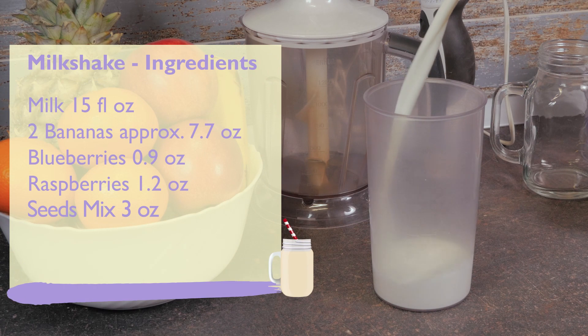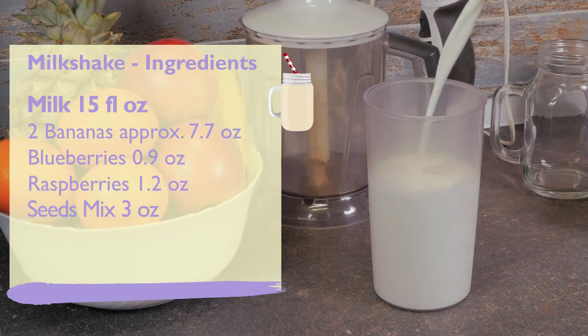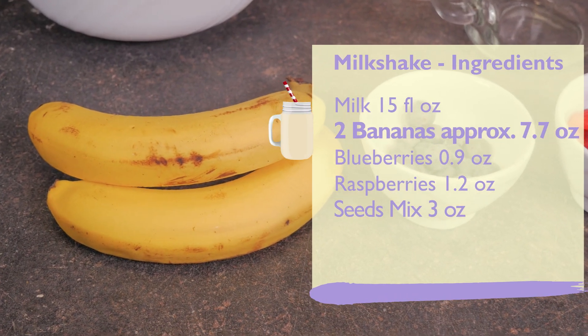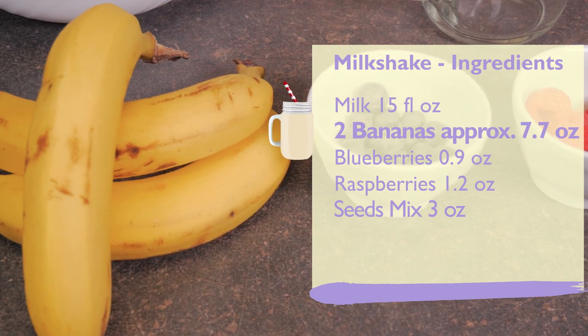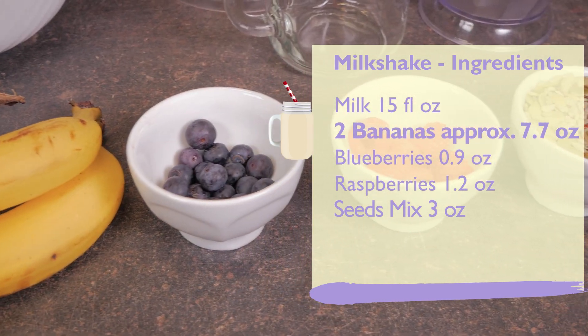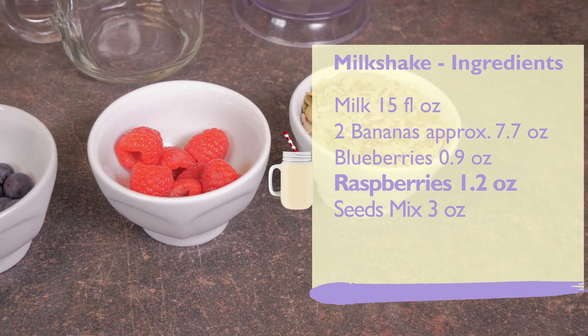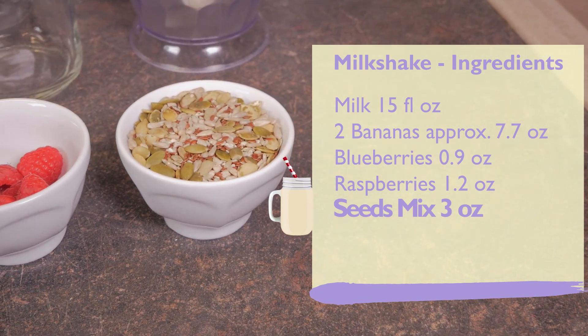It is a milkshake with milk — 15 fluid ounces — 2 ripe bananas, approximately 7.7 ounces. Because these bananas are smaller, I'll add two and another half. Blueberries, 0.9 ounces; raspberries, 1.2 ounces; and the indispensable seeds mix, 3 ounces.